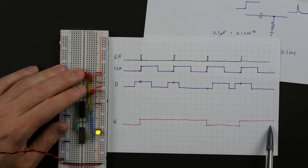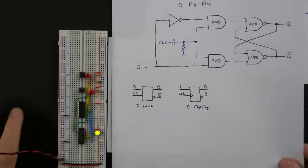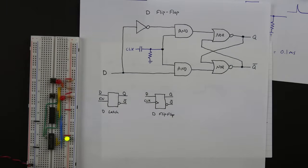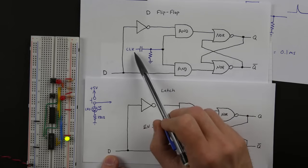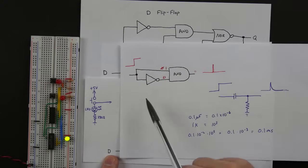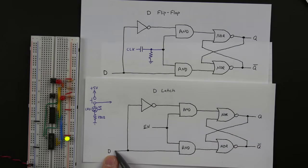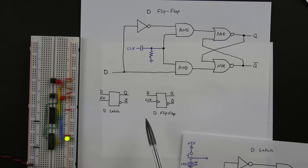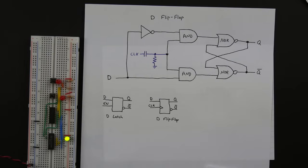It looks like it works just the way we would expect, which is great — definitely different than the D latch. That's the D flip-flop. It's basically very similar to the D latch — in fact it's identical except that instead of the enable you have some sort of pulse detector. In this case I'm using a resistor and capacitor, but you could use the AND gate and inverter approach too. Instead of an enable input and a D input, you have a clock input and a D input. In the block diagram, the clock input is indicated with a little triangle showing it's edge-triggered. That's the D flip-flop, and it's probably the most common way of storing data in a digital logic circuit.